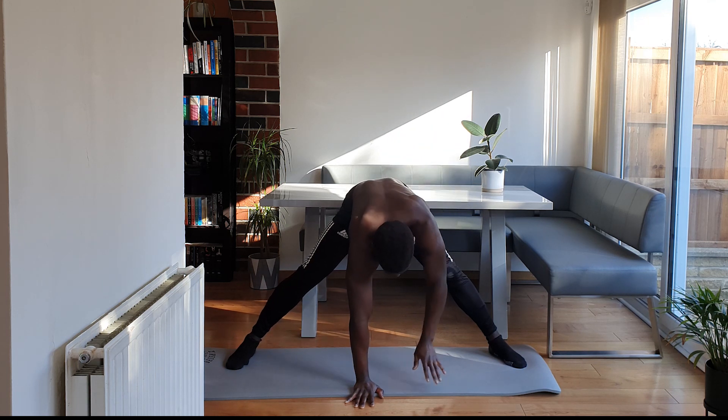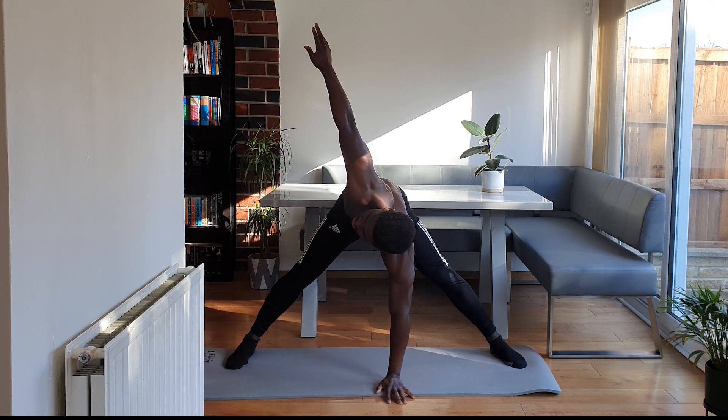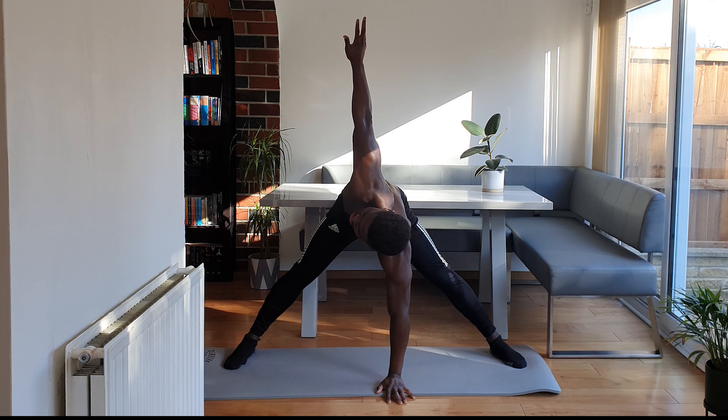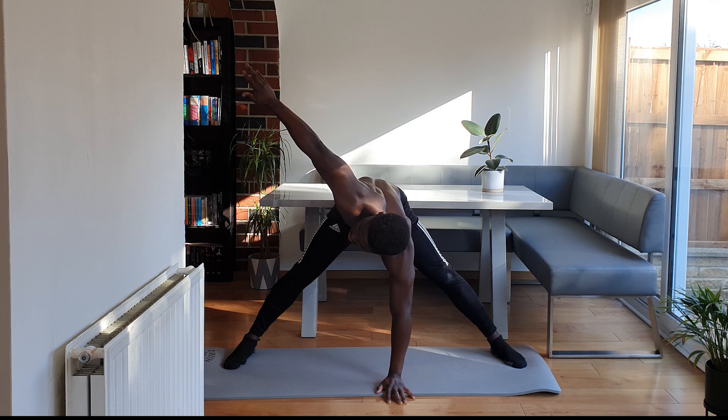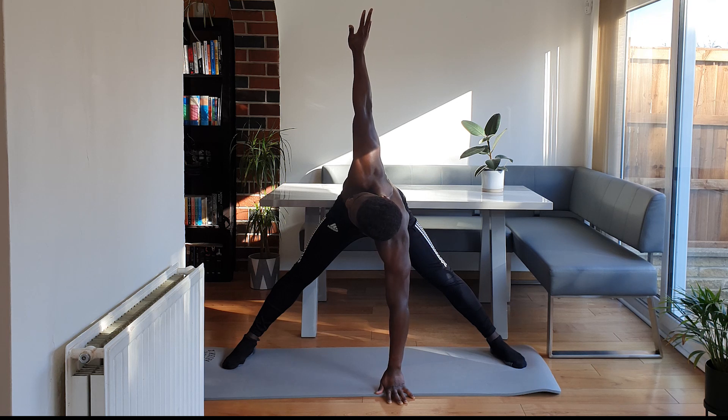Twist around guys, swap hands, palm on the floor. Change the hand that's reaching the ceiling. If you're finding this a struggle guys, just go and come up a little bit with that top hand. But if you can, really get that hand back and up. Keep breathing.